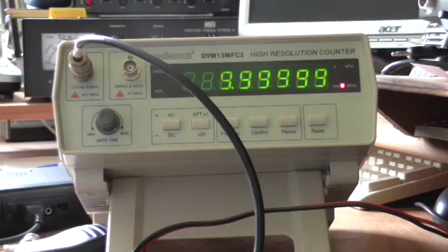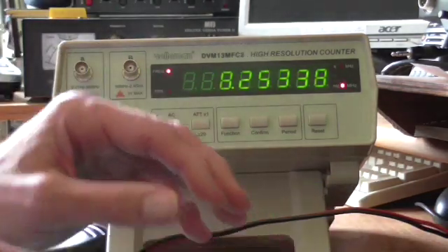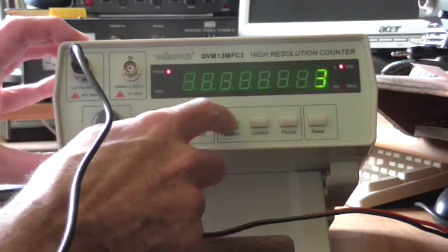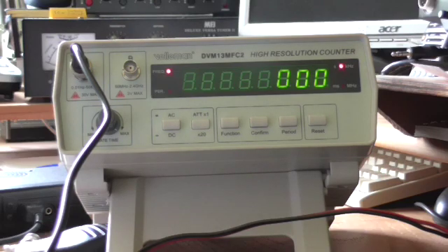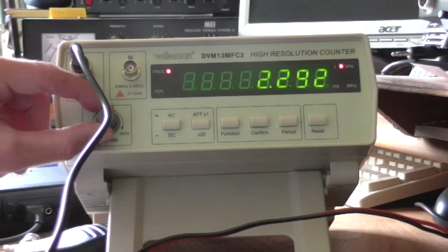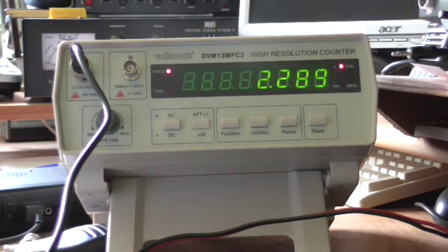We'll try it on the audio range next. I have an audio signal generator here. Again, this will be input A, but this time we will select range 3, which is below 2 MHz. We'll turn the gate time down so that we get a result — 2.28 kHz. And if we wind that up, we will start to increase the number of digits: 2.289 kHz, so it's measuring to 1 Hz. At 10 seconds gate time it goes to 0.1 Hz resolution, which is quite good. So that's the very low frequency audio range.